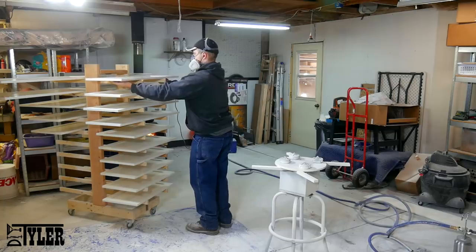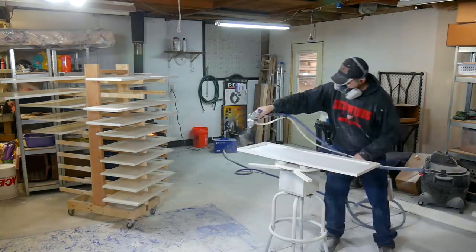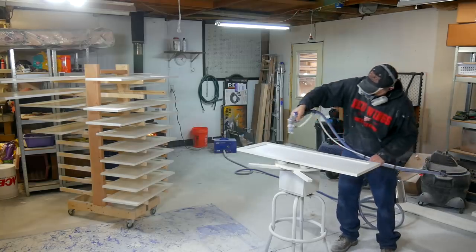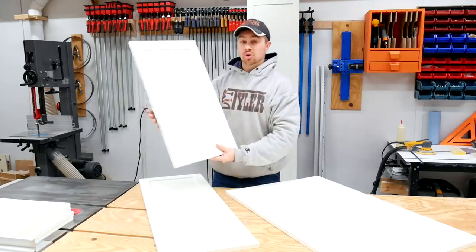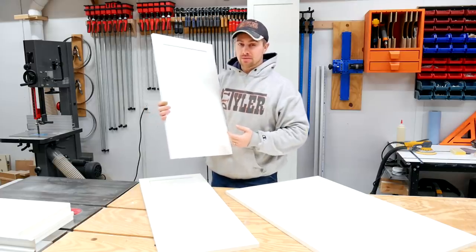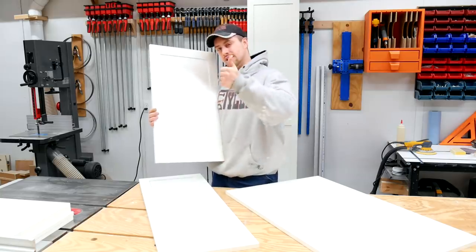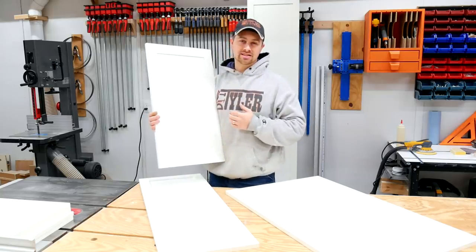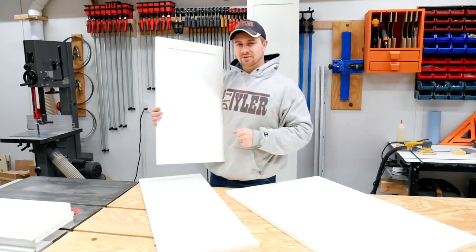Here you can see I am using a bunch of my past projects — the Harbor Freight hack stool that spins and my foldable rolling rack. Well there you are folks, I hope you enjoyed that video and it helped some of you looking to make custom doors for your home. If you did enjoy this video, please hit that thumbs up button — it helps us out a ton and gets this video in front of more eyes. I'm DIY Tyler and you have a good one.